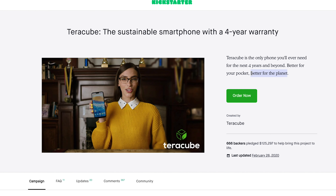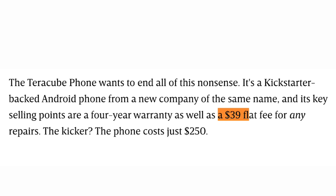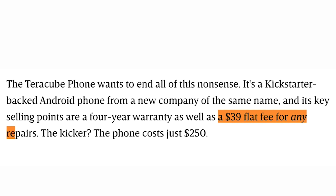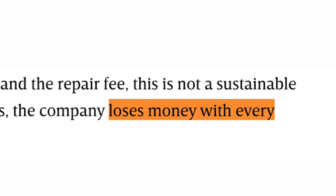And if you happen to accidentally damage the phone and you just want to replace the screen, it's only a $39 flat fee, which the company straight up loses money on, but it's the price they say they're willing to pay until they can scale up the business.